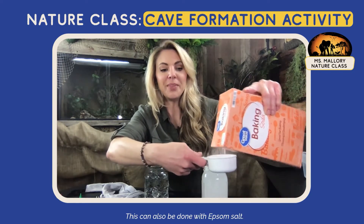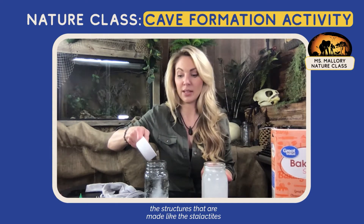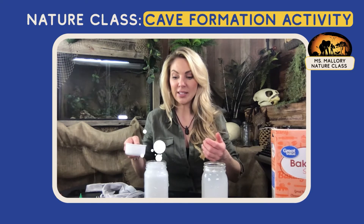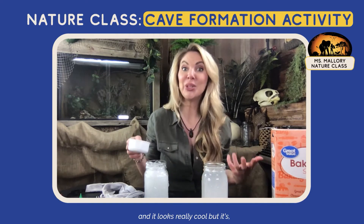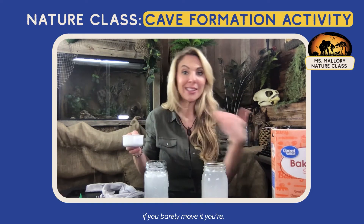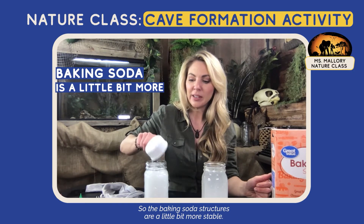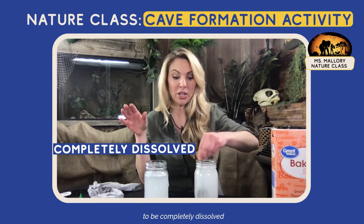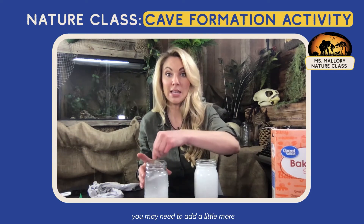This can also be done with Epsom salt, but I personally don't like the results with Epsom salt. The structures that are made — like the stalactites — are really, really flimsy. You'll get really tight, skinny stalactites. It looks really cool, but if you barely move it, that thing is going to fall. So the baking soda structures are a little bit more stable. You want enough baking soda in the water to be completely dissolved and still have a little bit left at the bottom. If you have a bigger glass, you may need to add a little more.